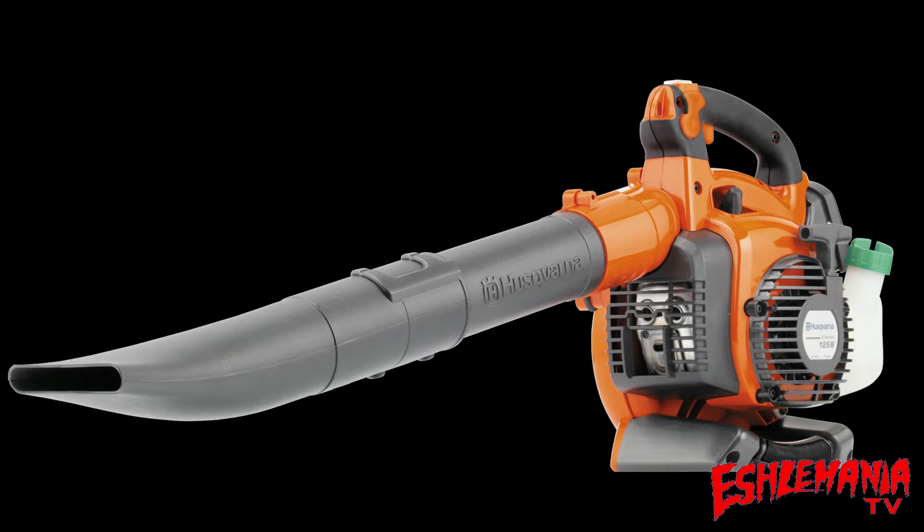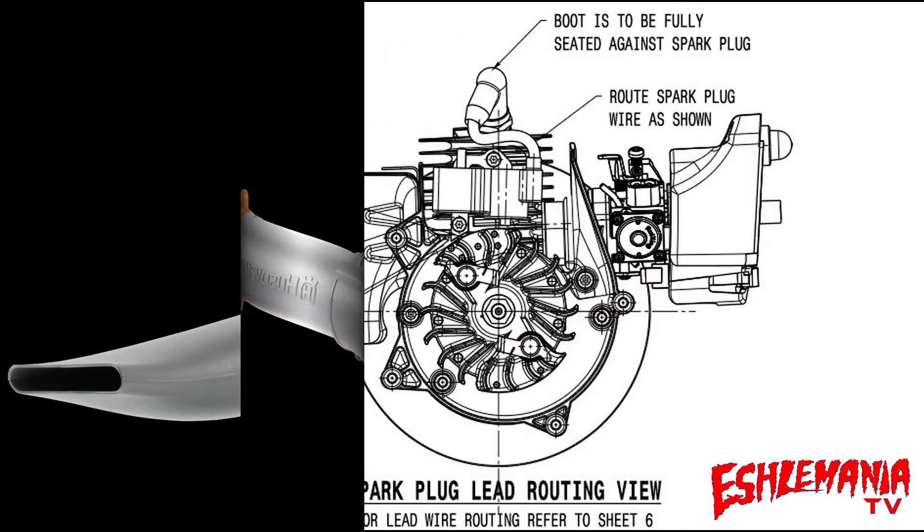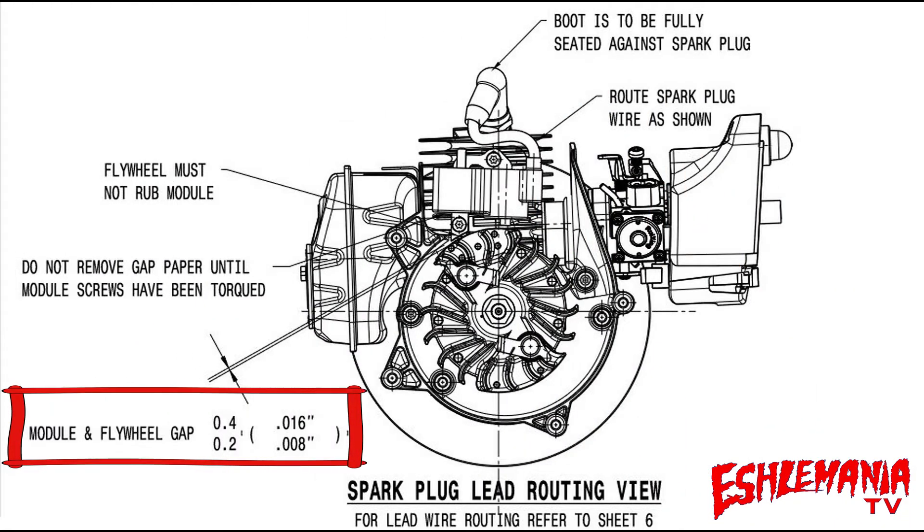I searched through all the Husqvarna information and couldn't find a workshop manual again to find that specific spec. I even called up tech support and they said they don't really have anything for that. But I was determined to find it again because I knew I'd found it once, so I got to digging around and found this information for you. Not only are you going to see that spec — the air gap setting between your flywheel and your ignition module — but most of the other specs for the hardware and a few other things to note on the 125B. So without further ado, here it is with a nice little drawing: module and flywheel gap.